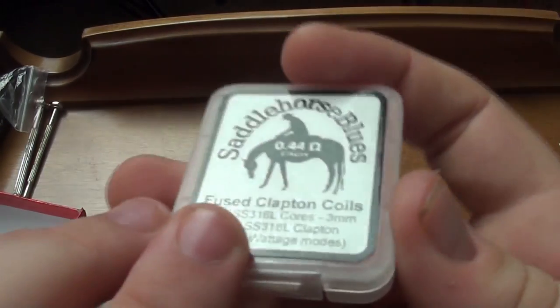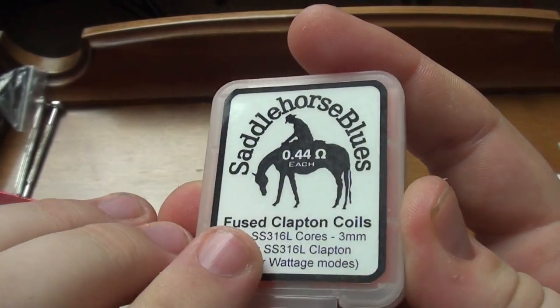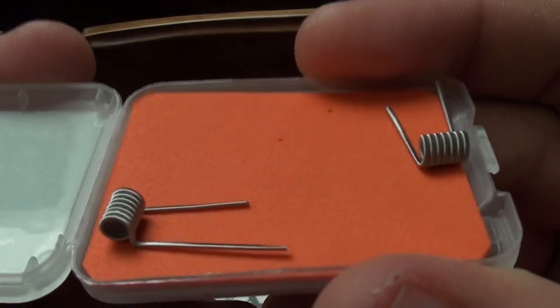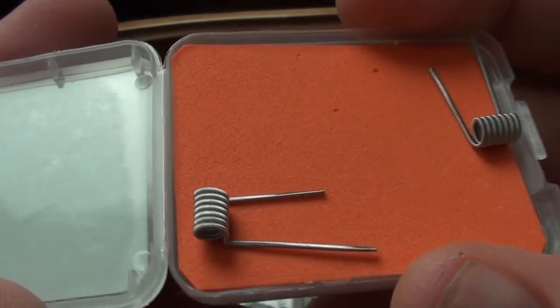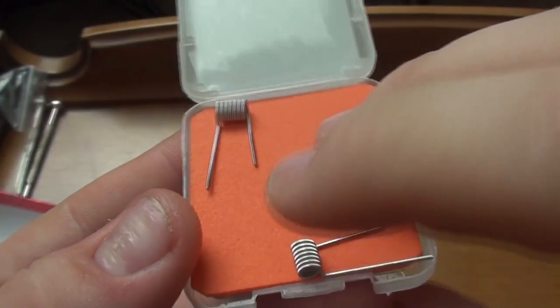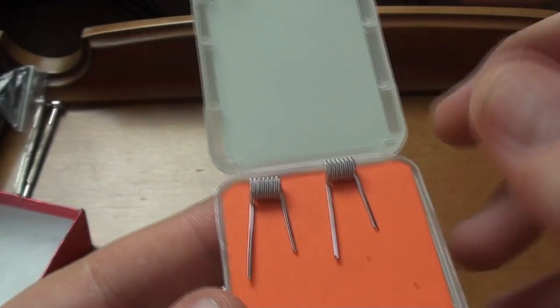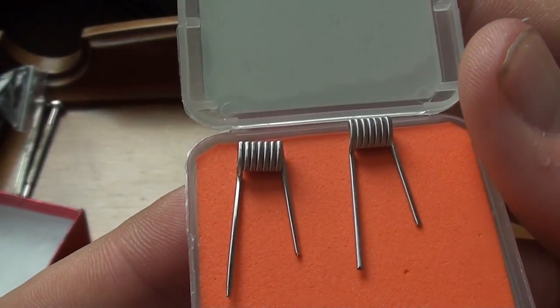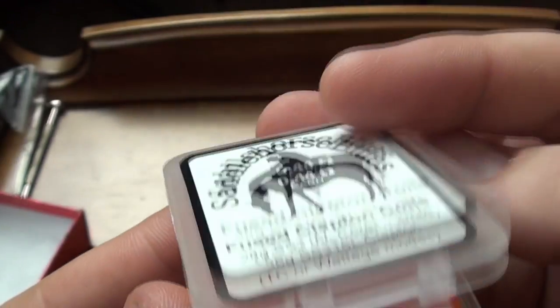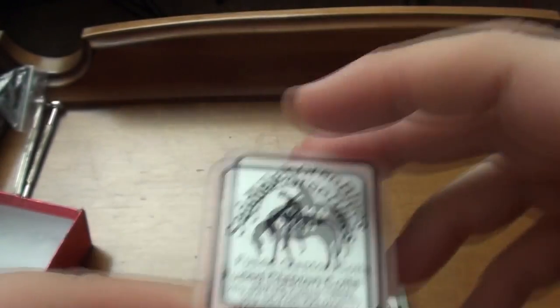Let's start with the fused clapton coils here, 0.44 ohms each. We can just kind of see in there. Hopefully we can get a nice little close up in there — just look at how beautiful these things are. Absolutely gorgeous coils. So we can put them side by side here. Just absolutely stunning. Those were the fused clapton coils.